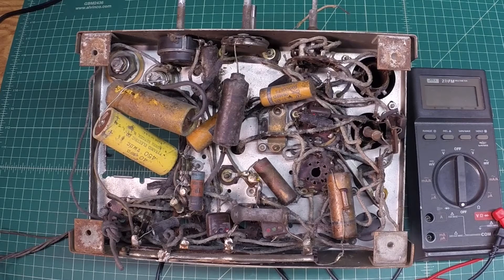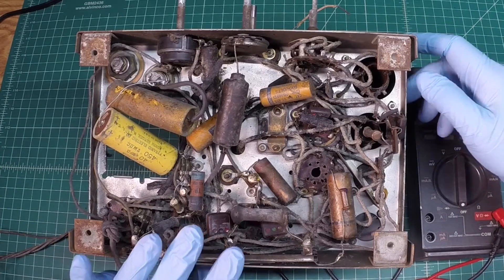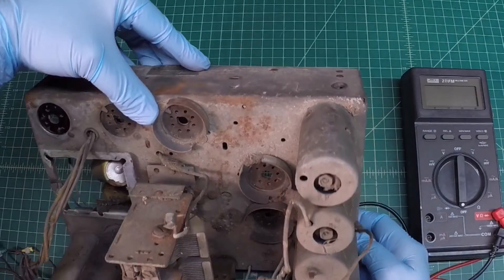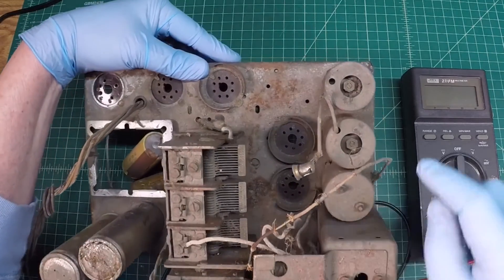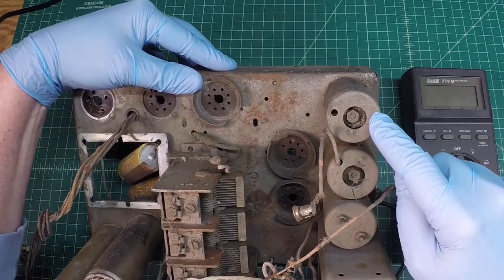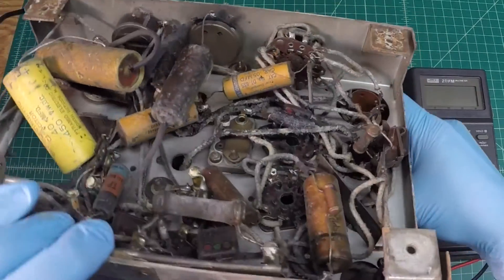Let's move on to another component - the second IF can. I'll show you where that's at. Here's the front of the chassis, and the second IF transformer sits back here in the back. I've referenced the schematics, so let me show you the connection points we'll be testing from.